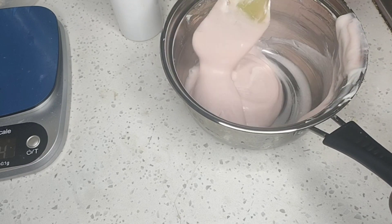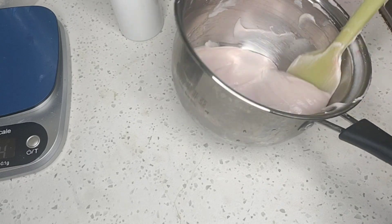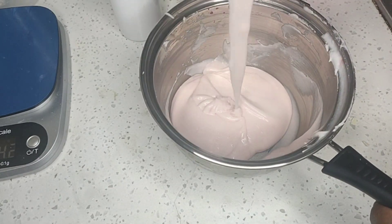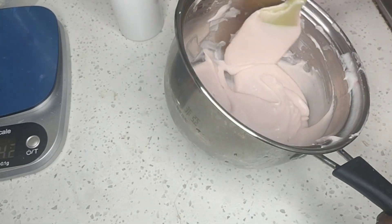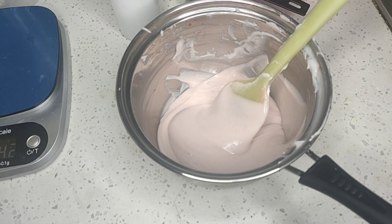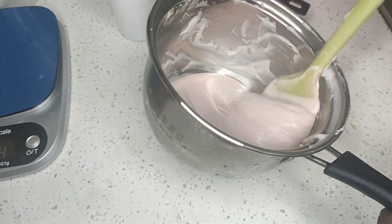I just feel this consistency is so wonderful. We can put this scrub in a variety of containers — this consistency works well in tube containers so you can squeeze it out, and as well you can put it in a normal jar because it's not too runny.